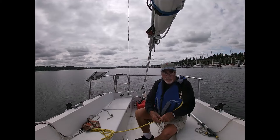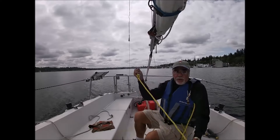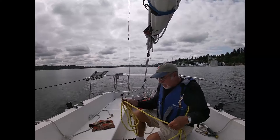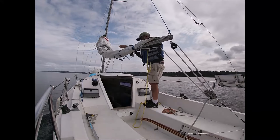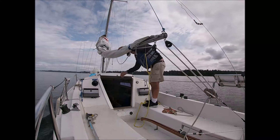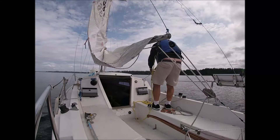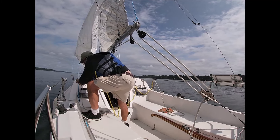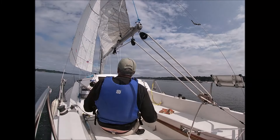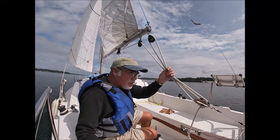Never did learn how to tie a bowline the cool way — I'll go with this, it's fine. I'll snap this on when I'm ready to go up and put on the jib halyard and get up on the deck, but right now I don't need it. Alright, we're kind of sailing — let's take the motor out of the water.